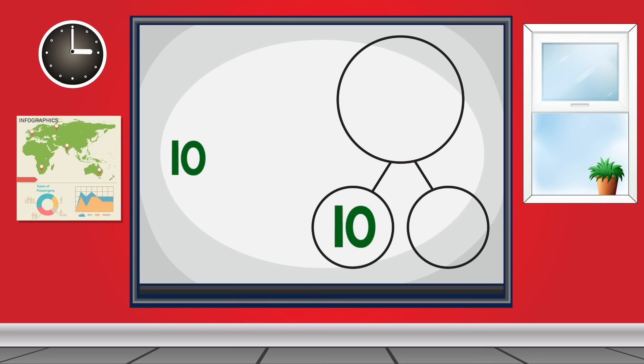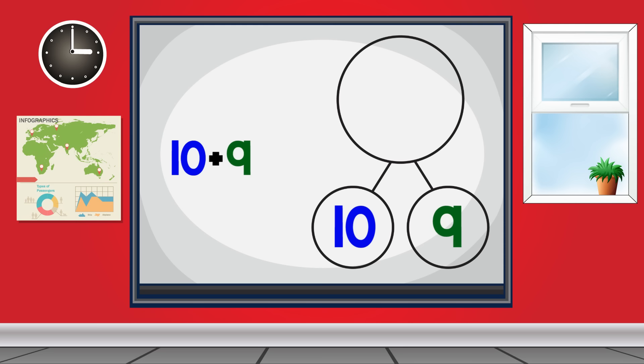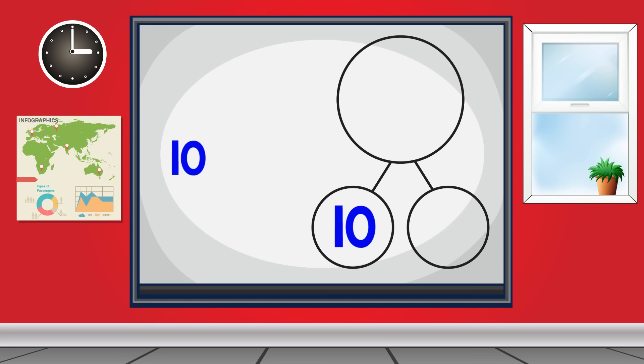10 and 6 make 16. 10 and 7 make 17. 10 and 8 make 18. 10 and 9 make 19.